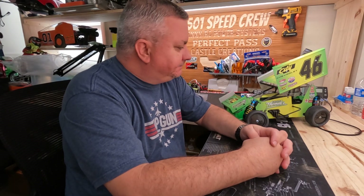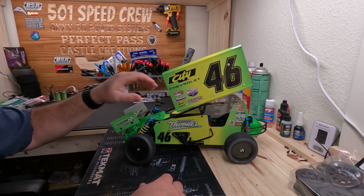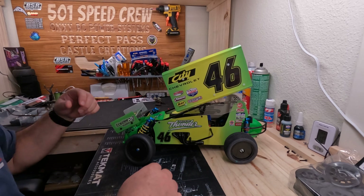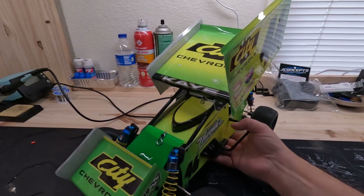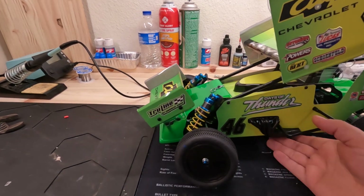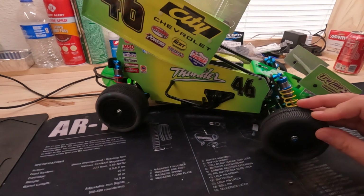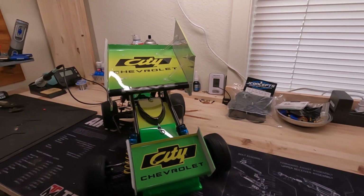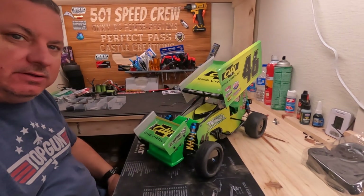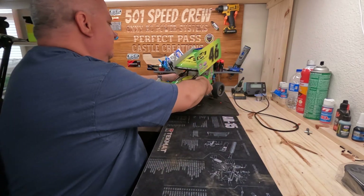Hey guys, welcome back to the channel. I've been busy the last 10 days or so since we made the last video, working on the sprint car and waiting on the graphics to come in. We got her done - pretty freaking cool. Custom Works chassis, R1 motor, R1 ESC, Protekt servo, R1 5400 milliamp battery, JC Concepts pin tires and foams. The car just came out really cool and I'm very happy with the way it turned out.